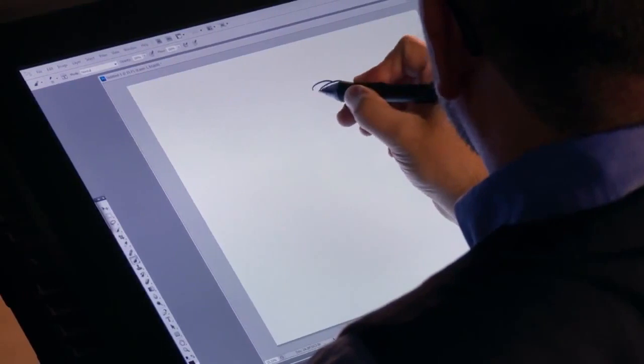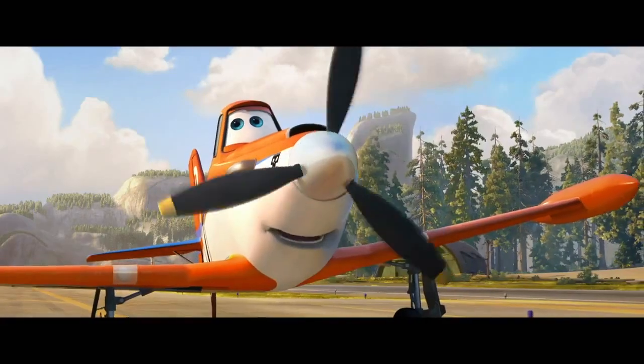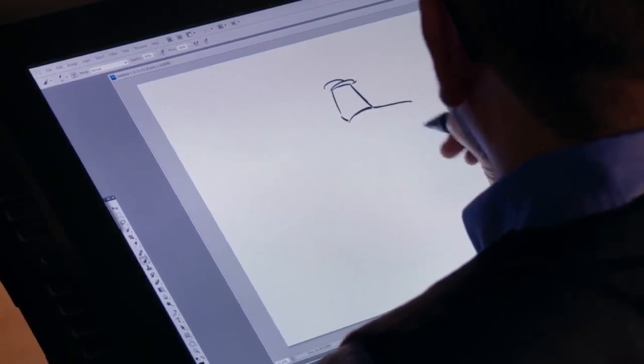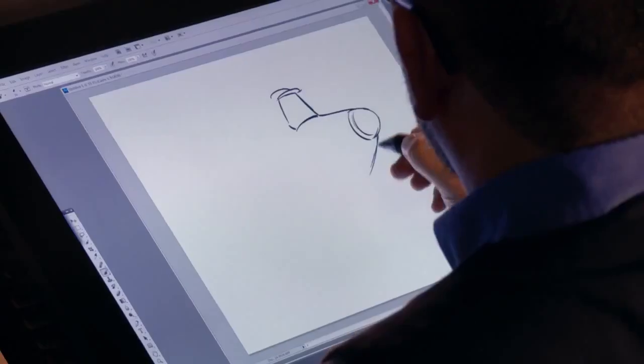So the first thing we're going to do is start with Dusty's face. I always like to start with the top of his head, which is kind of like a baseball cap. From there, we're going to transition over to his nose. Now let's go ahead and get his body in there.